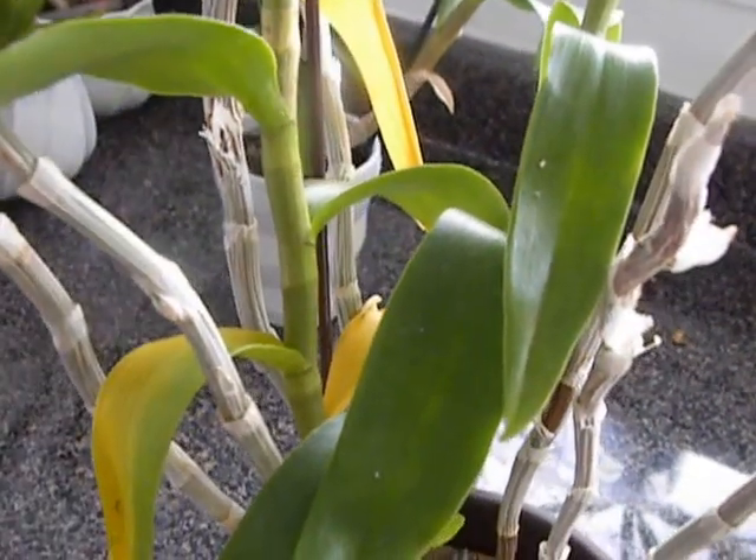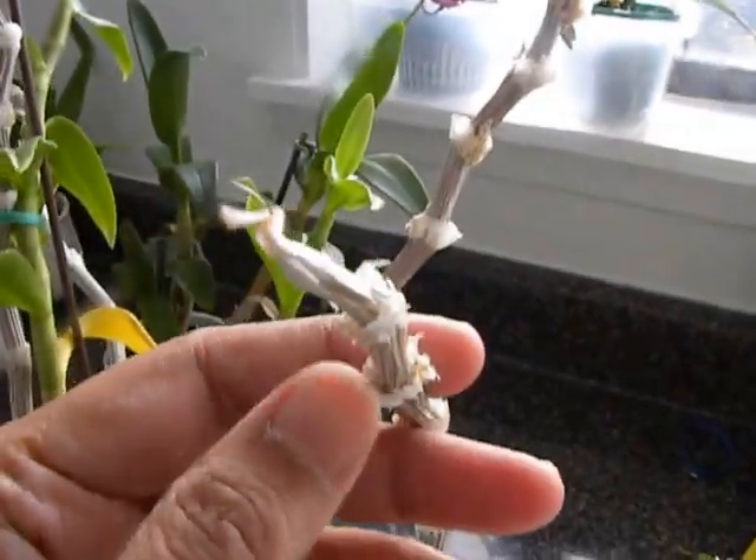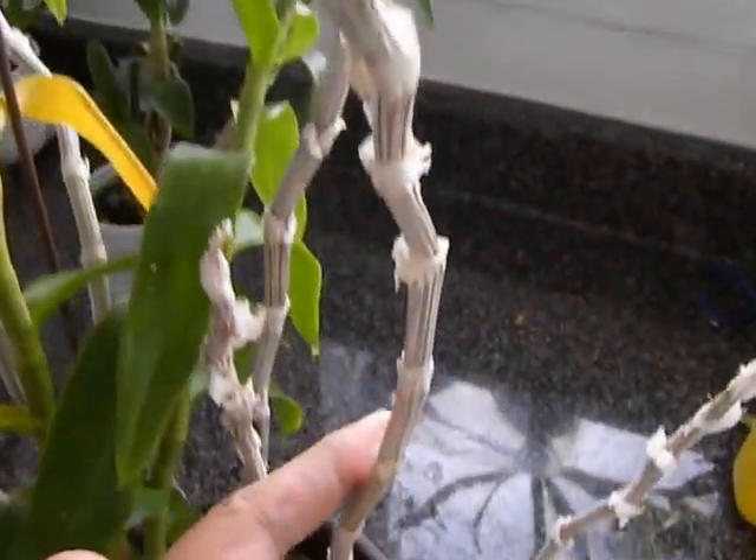Good morning Suniti, 8 November 2014 and we are looking at the Dendrobium nestor. If you remember, this is the plant that has pink flowers that come directly off the cane after all the leaves are shed.